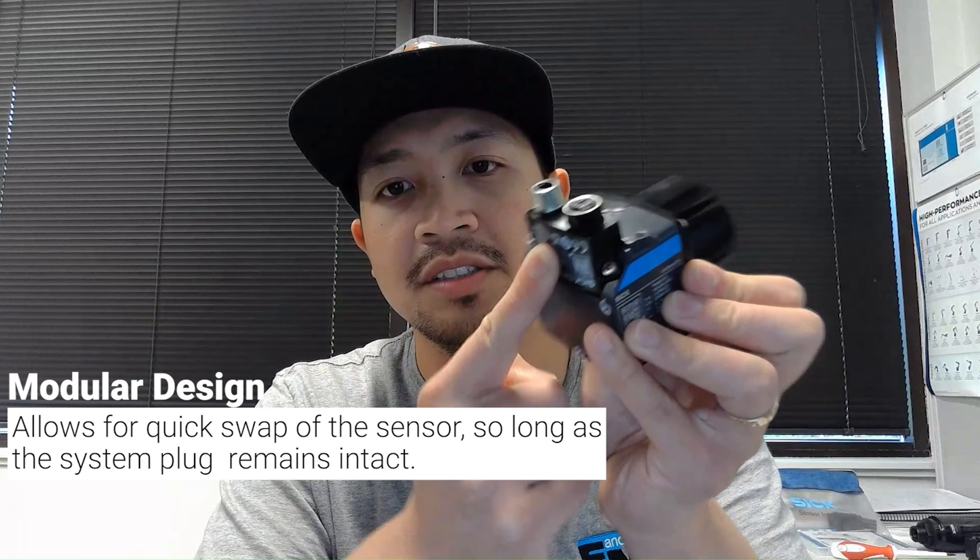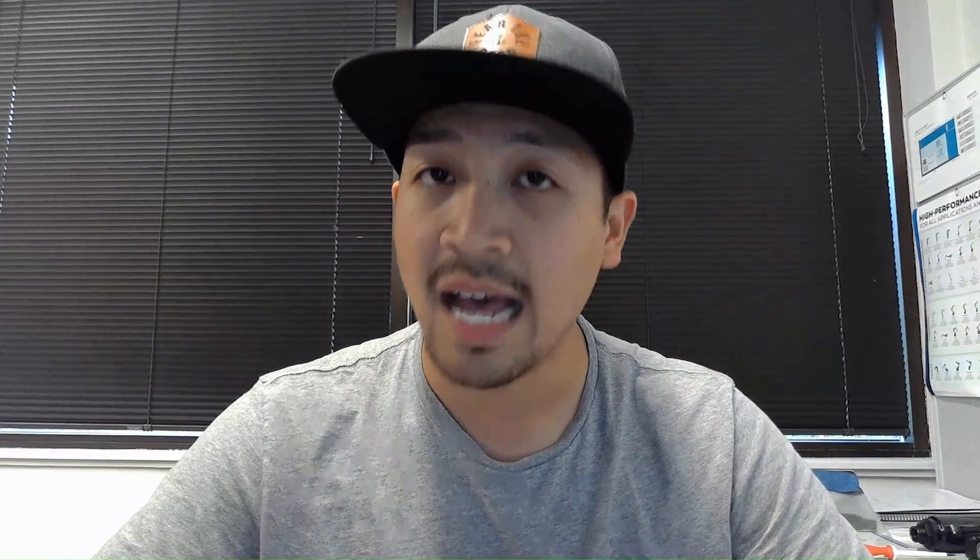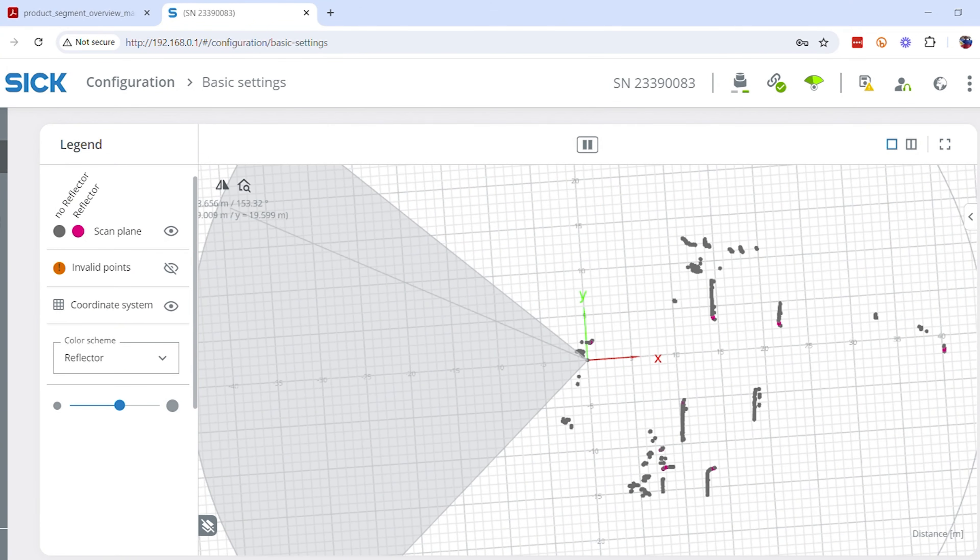The PicoScan employs a modular system plug technology to alleviate exchange of devices. If this scanner gets broken but the system plug at the back is safe, all you do is attach this system plug into a new scanner and that new scanner would be configured exactly like your old one. And when it comes to setup, the browser-based SOPAS Air interface eliminates the need for any supplemental software to configure and diagnose the scanner.